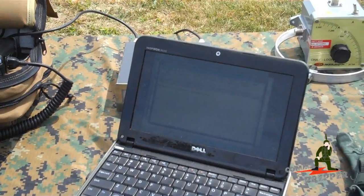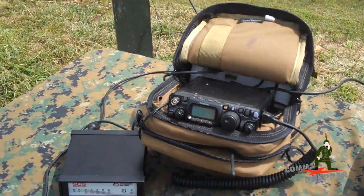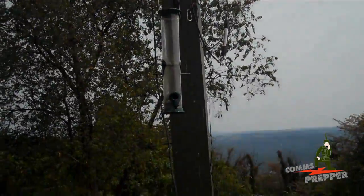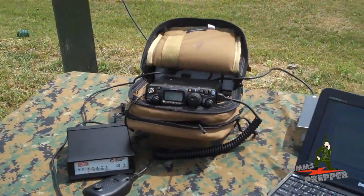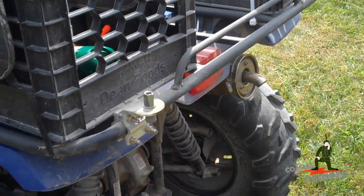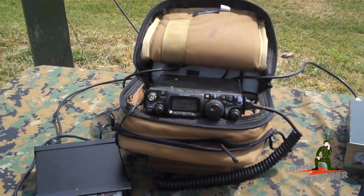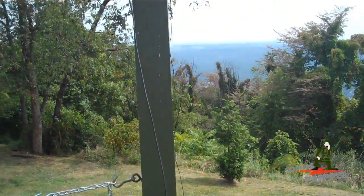Even with a boatload of interference on the channel, I'm actually connected to a station in Canada running 5 watts with the Bug Out Bag Radio and the HF email modem using Chameleon Antennas' hybrid micro and whip antenna attached to the hammock post. We're going to let this connection finish, then move to another channel to find a clearer signal, and then move the antenna over to the back of the ATV to show how you can use this antenna in a more tactical environment.